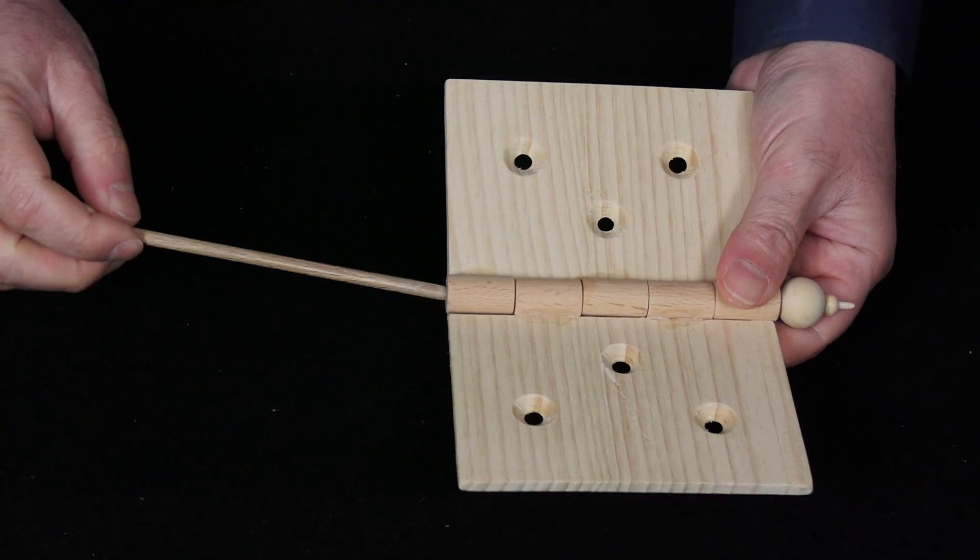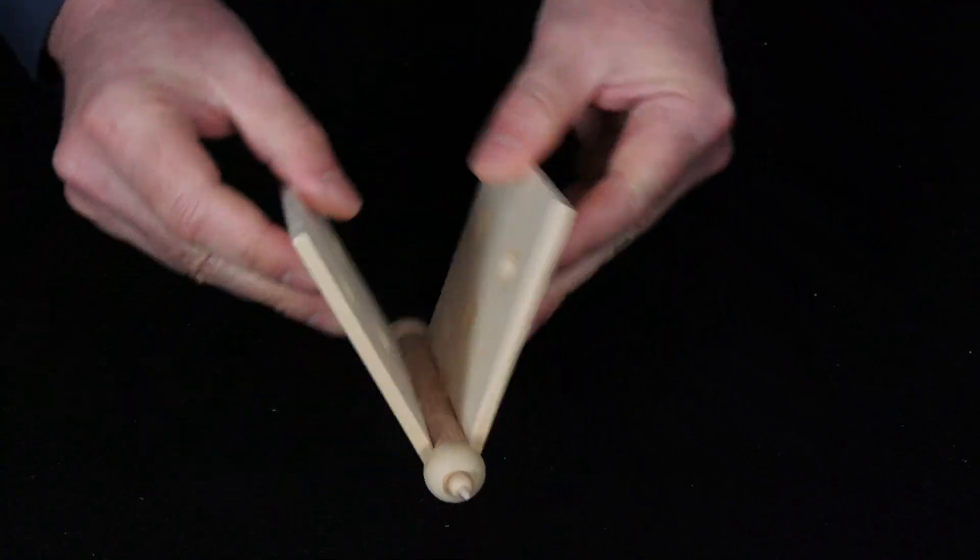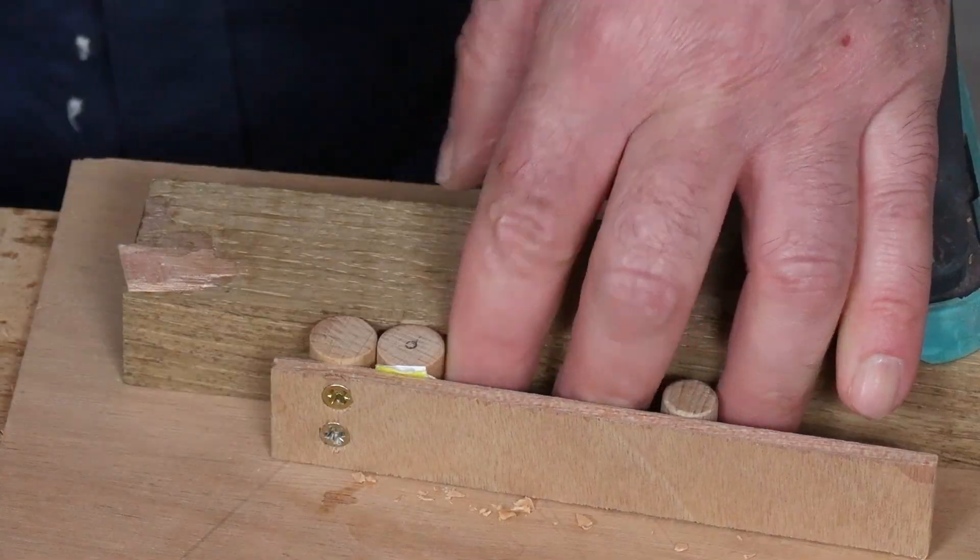And in this case, I need to drill them side to side. That's why I drill a bit more than half the length from each side, to join both holes.